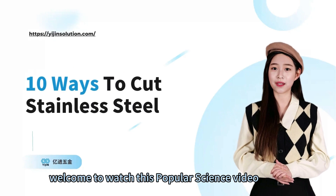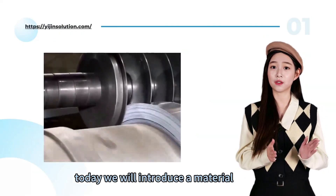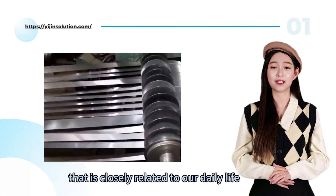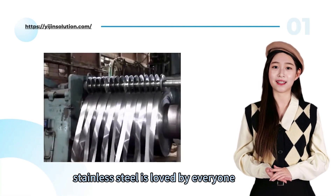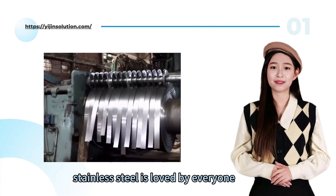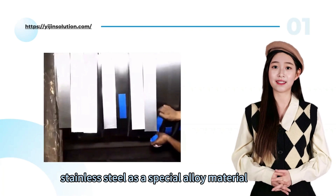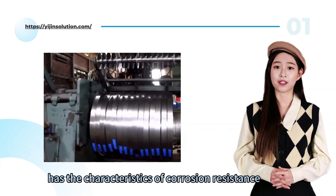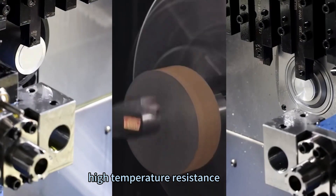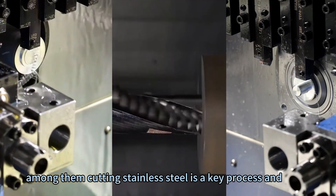Hello everyone, welcome to watch this popular science video. Today we will introduce a material that is closely related to our daily lives: stainless steel. Stainless steel is loved by everyone for its excellent performance and wide application. As a special alloy material, it has the characteristics of corrosion resistance, high temperature resistance, aesthetics, and easy cleaning.